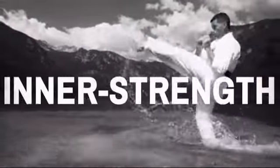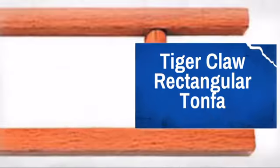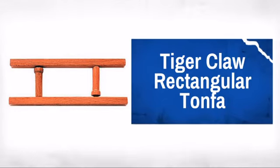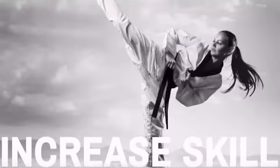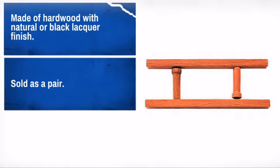Get the right weapon for short-range attacks and defense with this great Tonfa. Made by Tiger Claw, the master's choice for martial art gear. Perfect for self-defense and aiding with many throws and arm bar techniques.